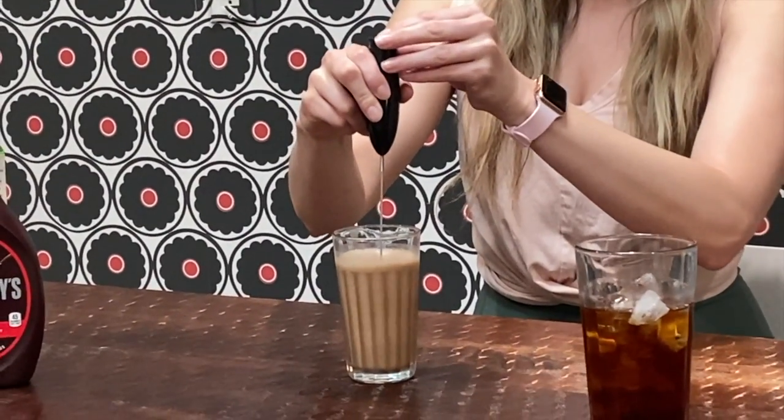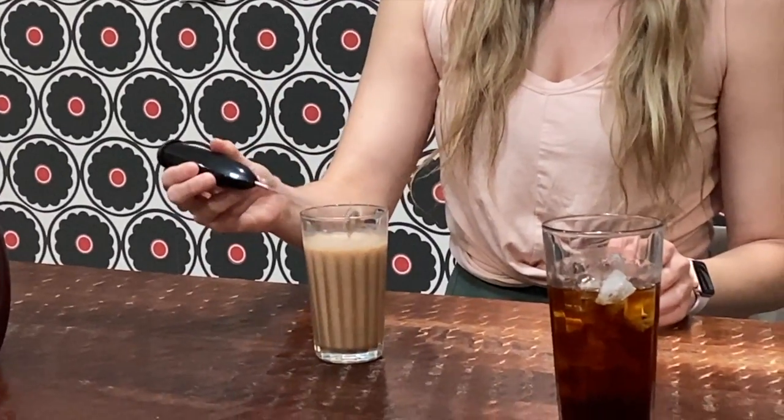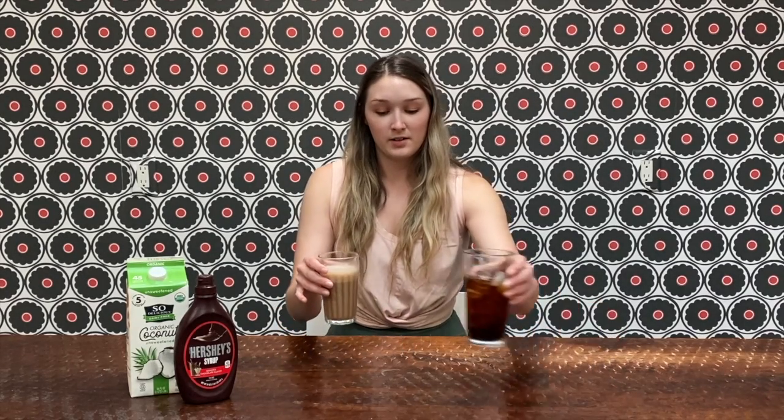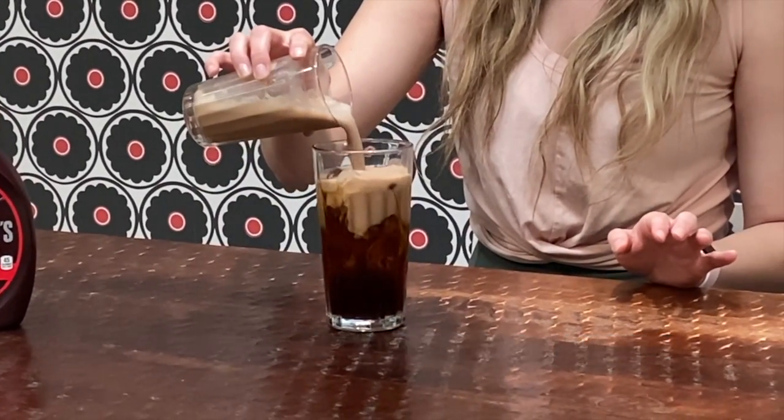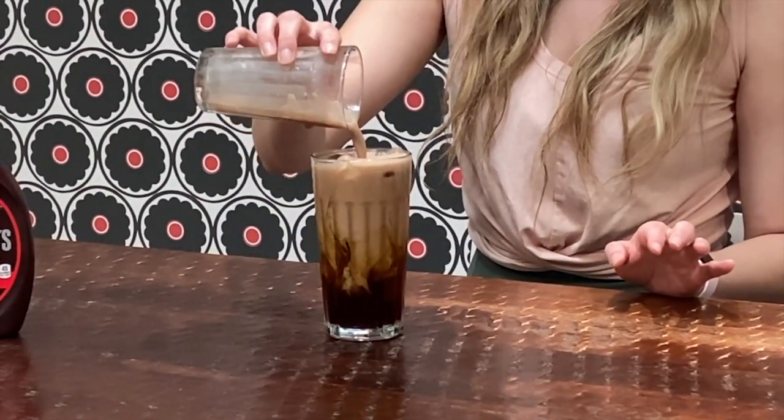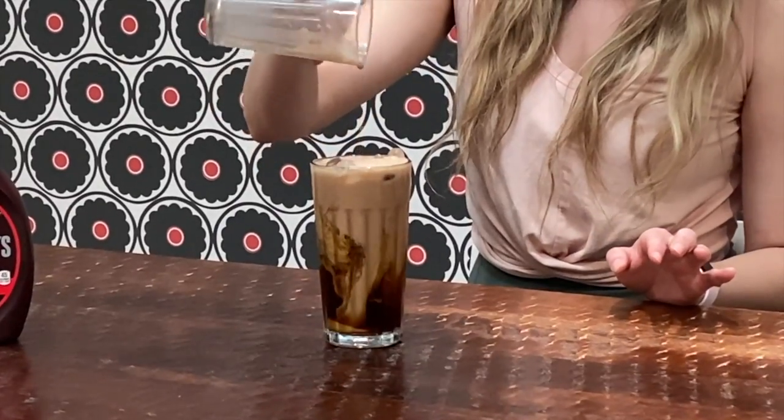That should be good. This is a really easy recipe. The last thing you're going to do is pour your frothed and mixed chocolate coconut milk into your iced coffee. And see, we have a nice froth on top.